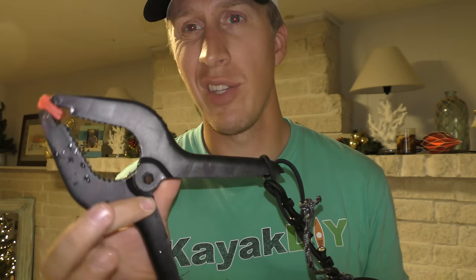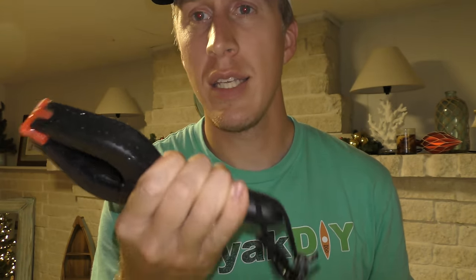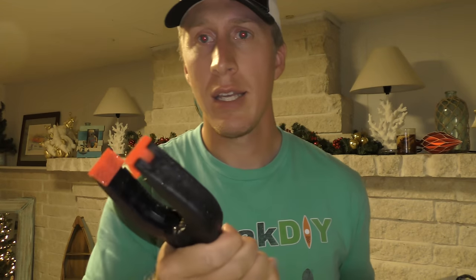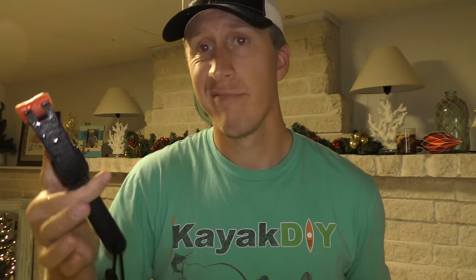I put a large grip — they're in the tool section. The reason I like this is for the Hobie Tandem Island I have: I can just grab this and clip it right onto one of those Akas and it holds it in place. That's one of the reasons I went with this setup.